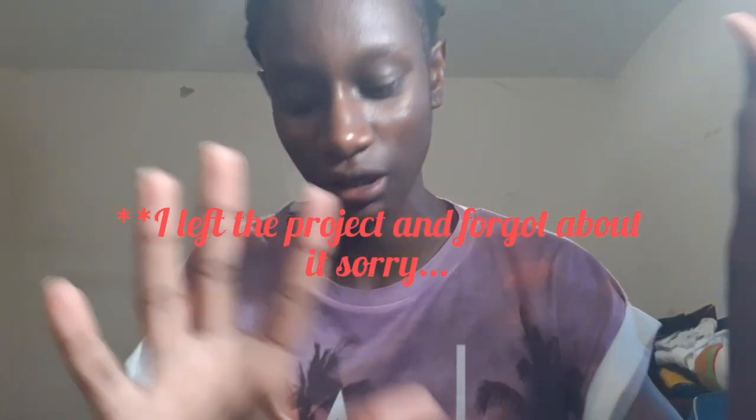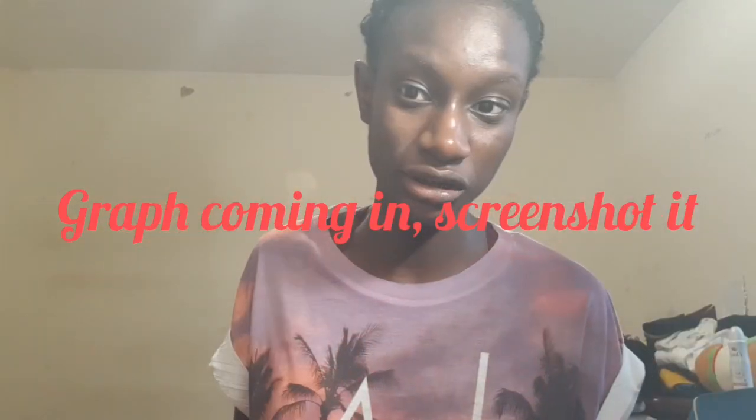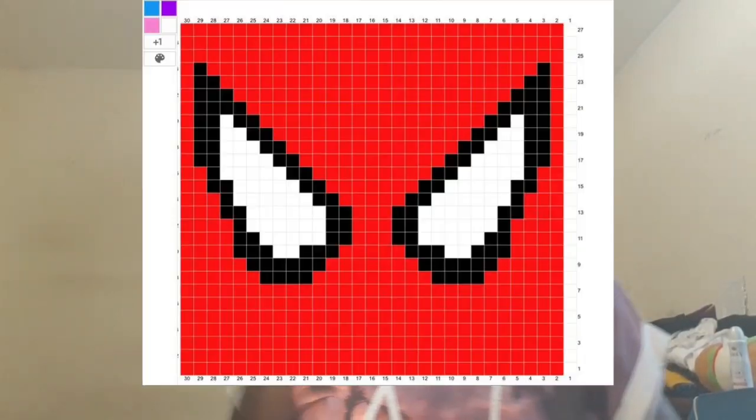Don't mind how long it's been — it's been two days — but this is how it looks when you finish the 20 rows. It should be really stretchy. This is the most important part of your work, because after you do the Spider-Man eyes you just have to finish the hat with 20 more rows. So here is the graph you should be following for the color switching.